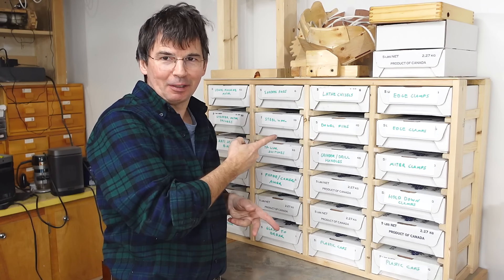So now all these rarely used random bits and bobs have a place to go instead of just lying around everywhere.